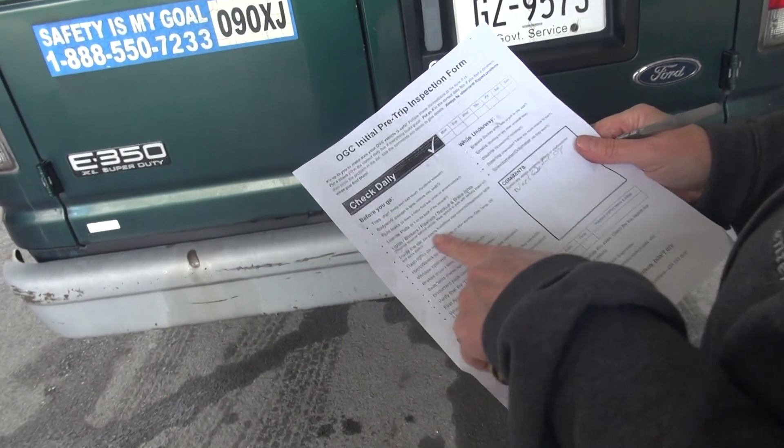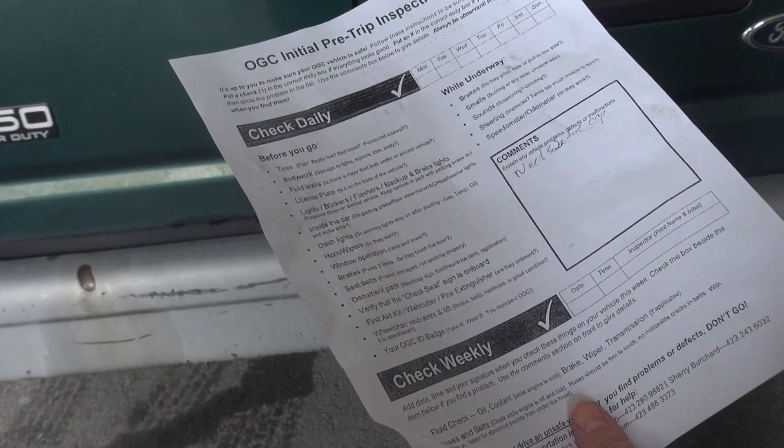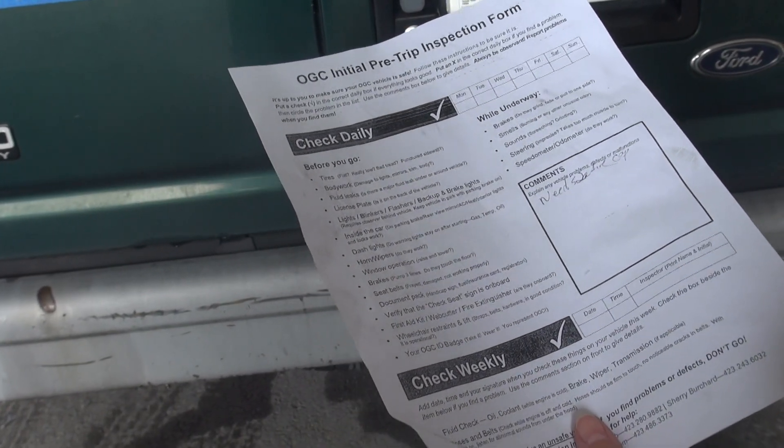Make sure everything is working on the inside. If you can put the vehicle up against a wall or something, you should be able to see the lights reflecting. But if not, you can ask somebody for help.